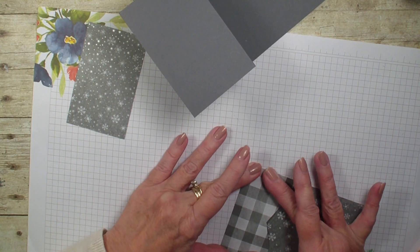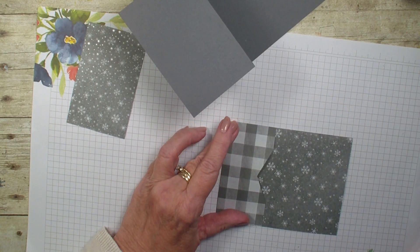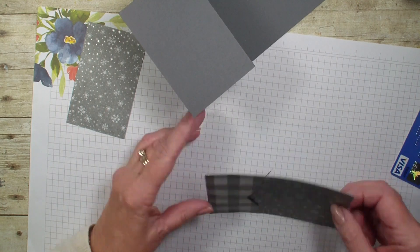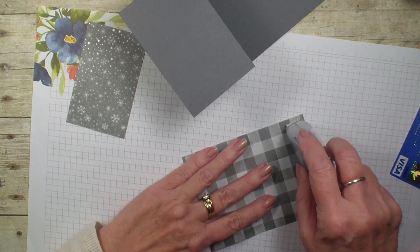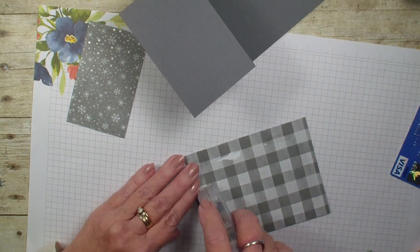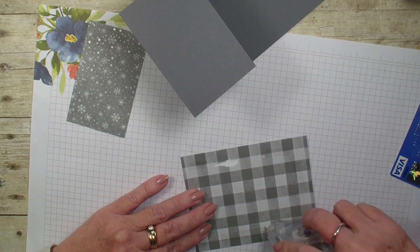We have got that — kind of let it set for a minute. Then we are going to grab our gift card. Let's go ahead and adhere that to the inside of our card first. This gift card holder is a great way to see both sides of our Designer Series Paper.